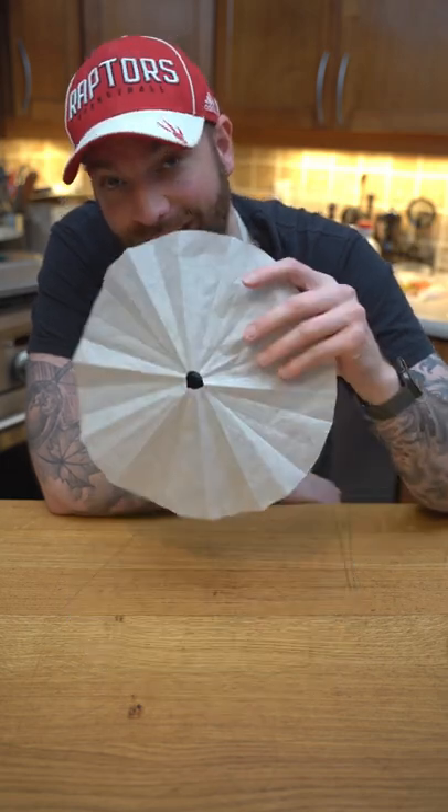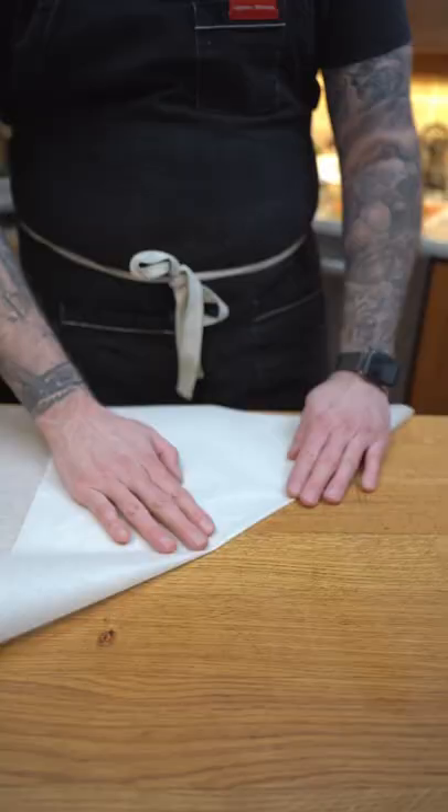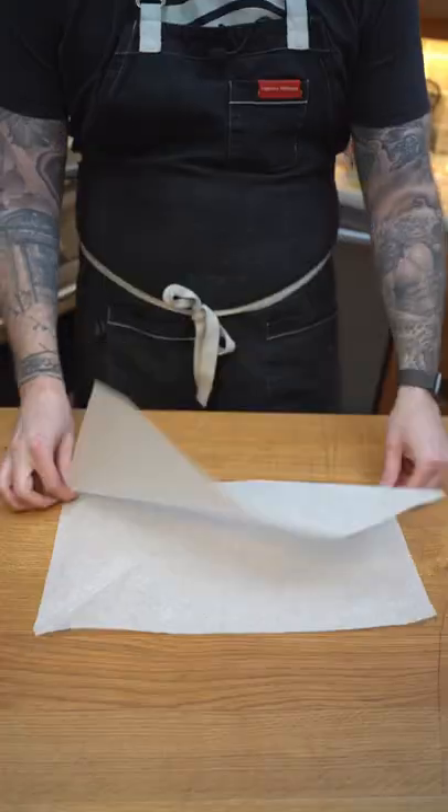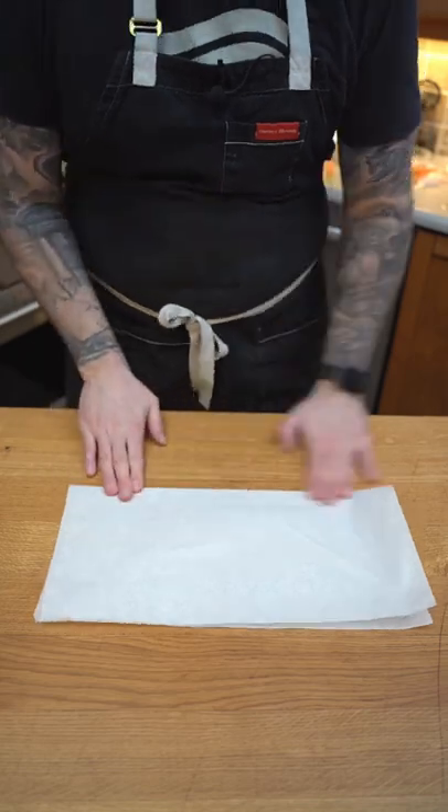And if you don't know how to do it, it's super easy. Let me show you. So first you need a square of parchment paper. So if it's a rectangle you want to turn it into a square. Then from here you're going to fold it in half and half again.